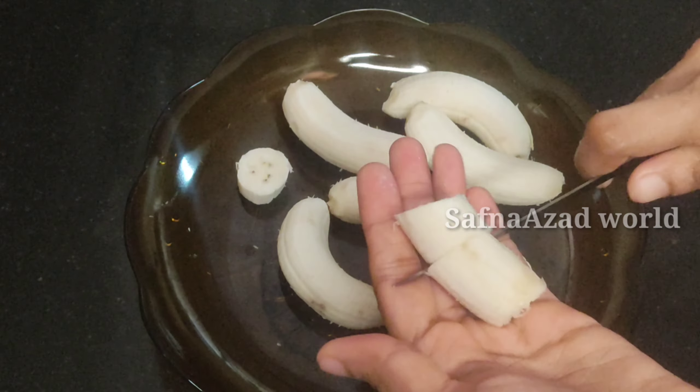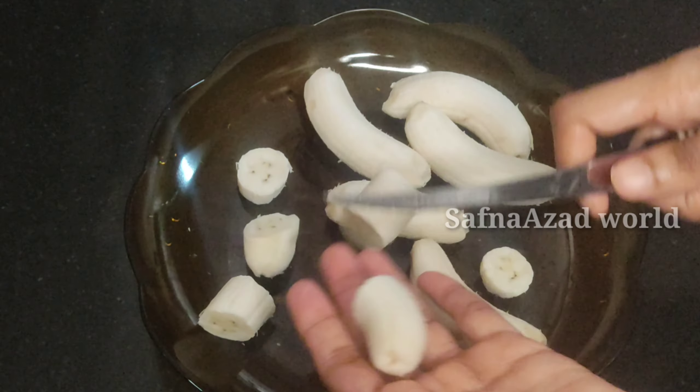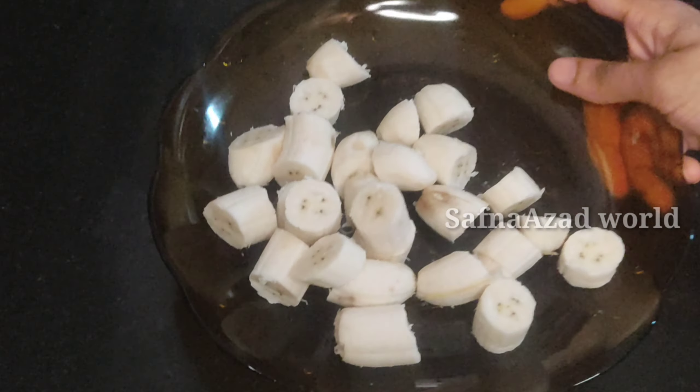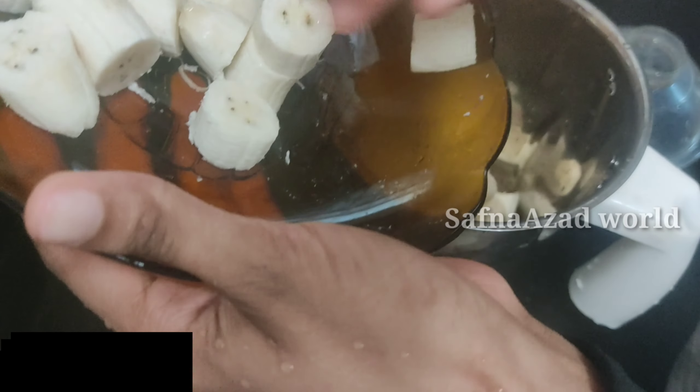I am ready for banana milkshake. Let's add 3-4 dates to the milkshake. Now we have to cut the banana in the jar and mix it in the jar.